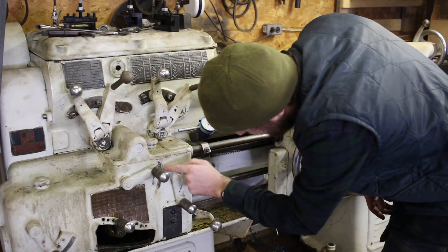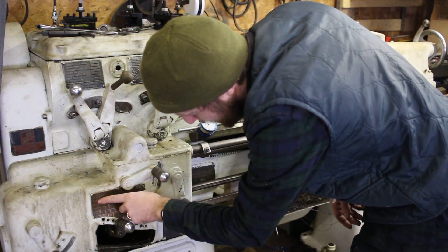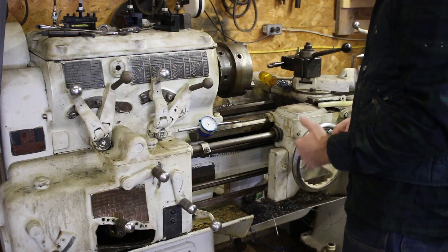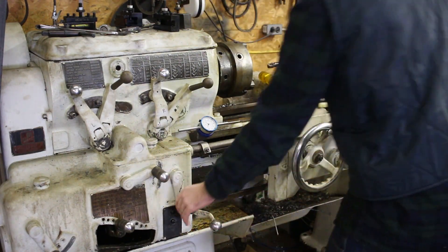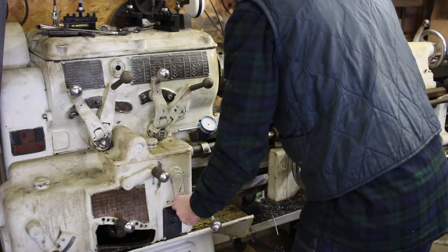The B's are faster, and then there's C, D, and E — you can run C, D, and E in either range. So those levers just set up which speed range you're in. This lever here switches between feed and threading.